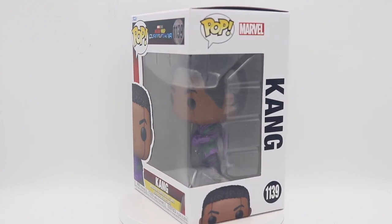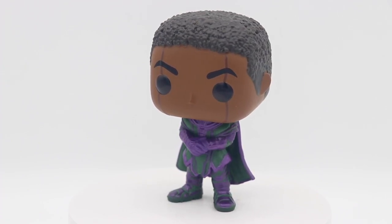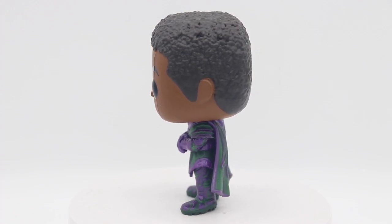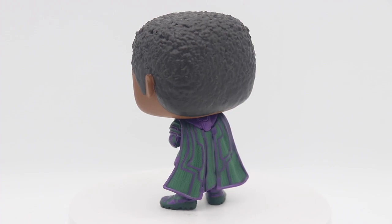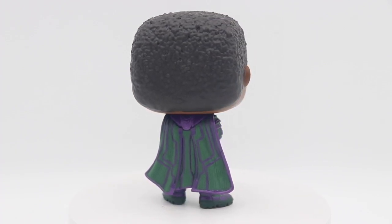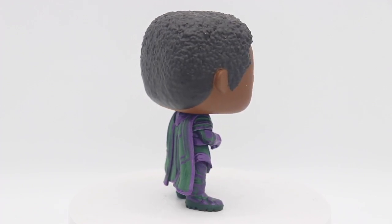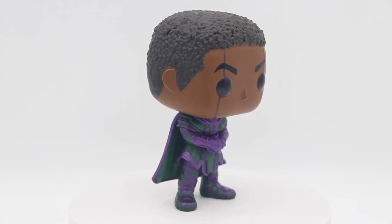Let's get right into an outer box look at Kang. Here we have Kang's outer box and he's in his traditional green and purple colorway. Looks pretty good. You see this green cape — primarily green cape with the purple highlights.